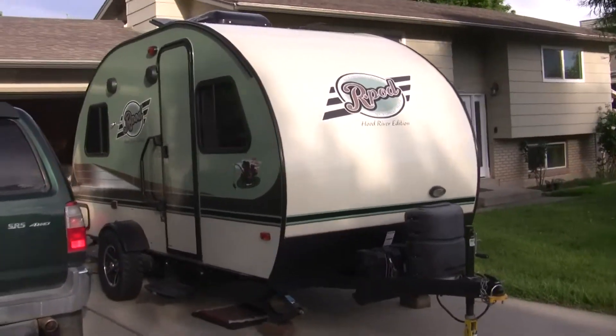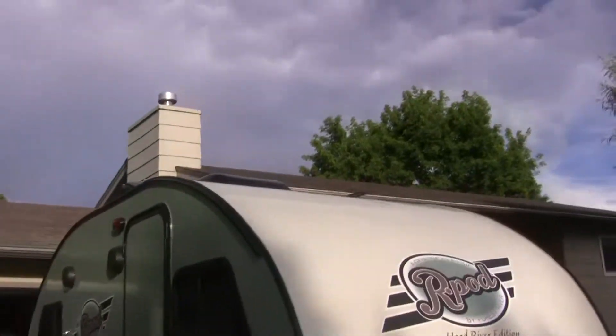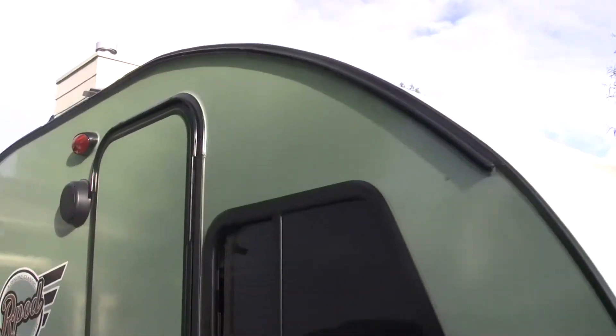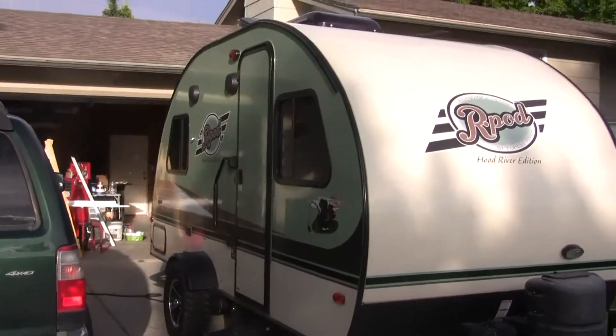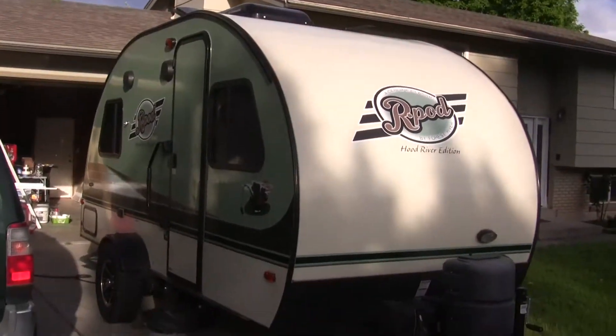I went and got the R-Dome that fits into this track up here, and it slides all the way across. It has tent poles that mount out in front of it — it's like adding a 16 by 10 foot room to the front of your R-Pod.